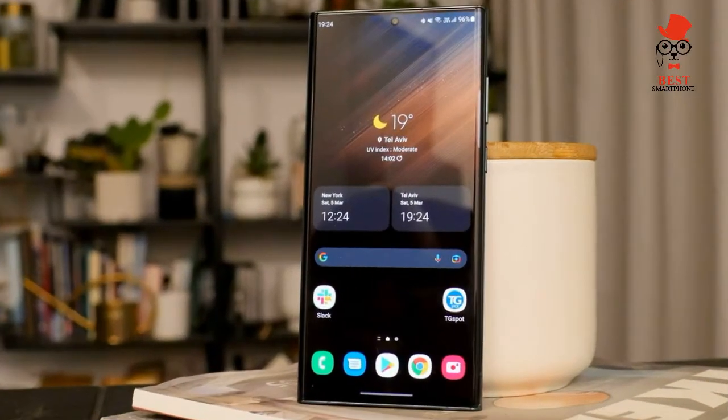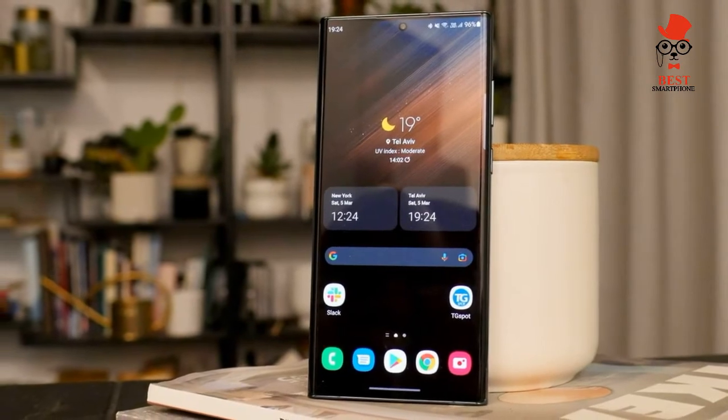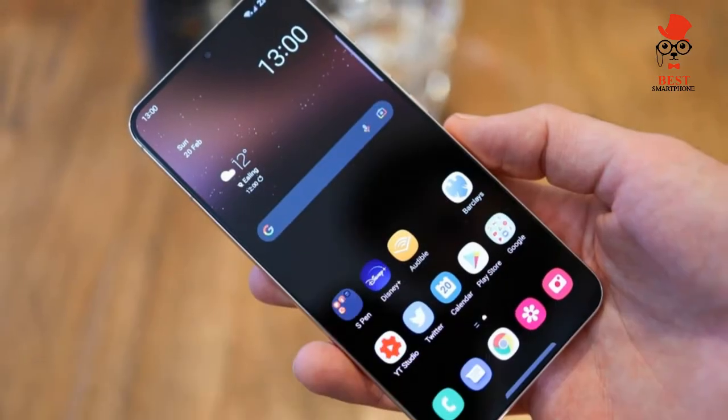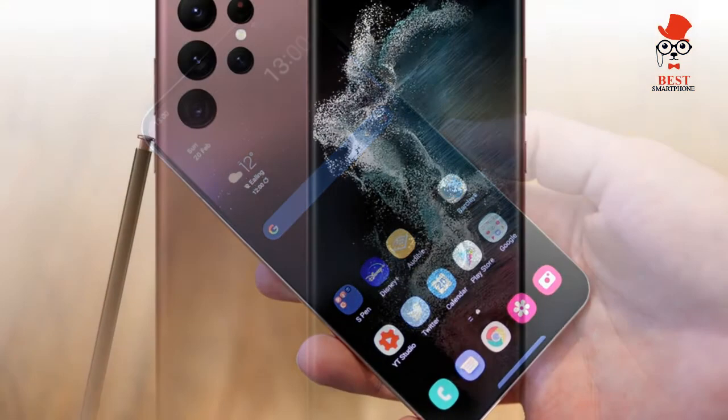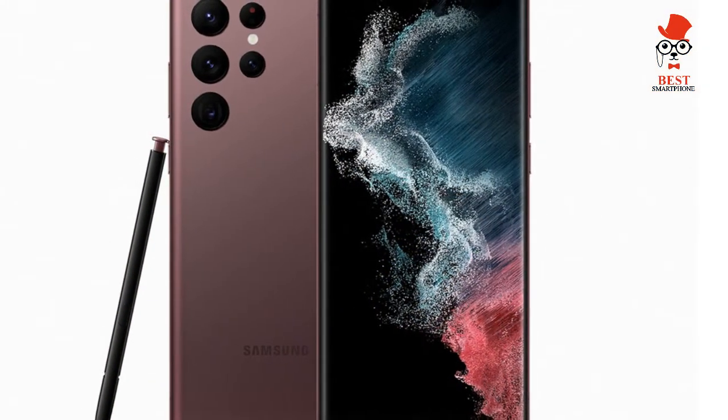The Galaxy S22 Ultra has the smoothest S Pen I've ever experienced, and that's because Samsung has dialed down the latency from 9ms to just 2.8ms, so you're getting a 70% improvement here.